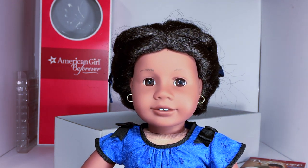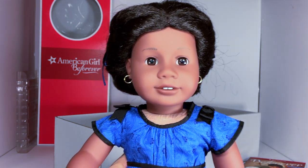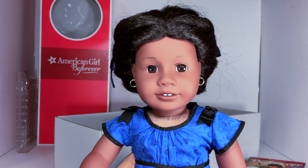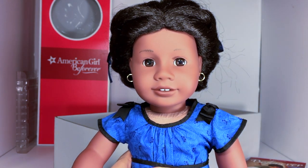Anyway guys, that is my review of Addie. I hope you enjoyed this review — if you did, give it a thumbs up and subscribe if you aren't already subscribed, and follow me on Instagram at John's Toy Barn. Until next time guys, stay awesome, bye!